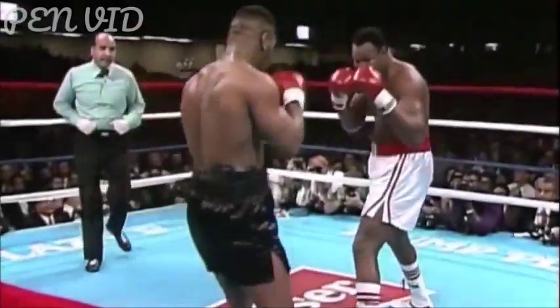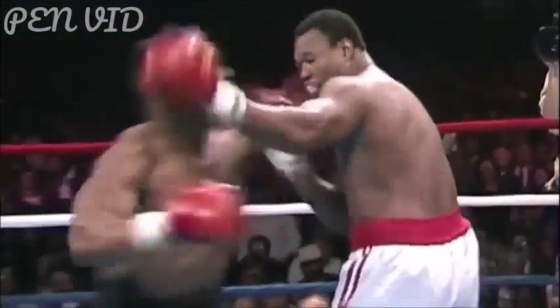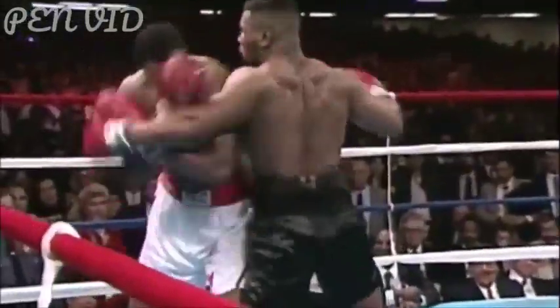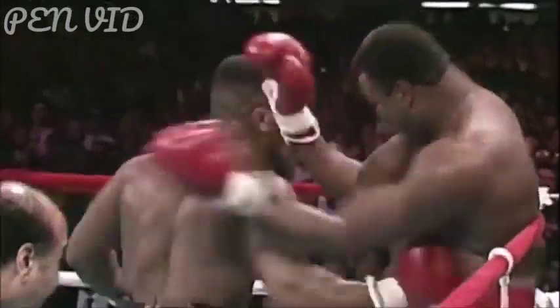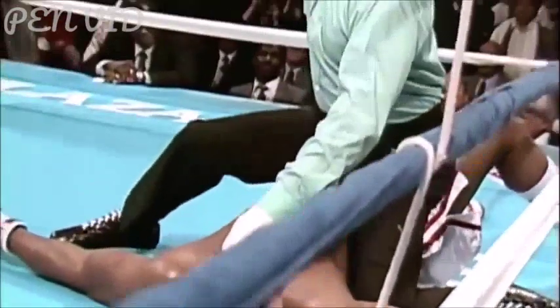A 38-year-old Larry Holmes cannot continue. A big right hand — Larry is hurt, he's definitely hurt, his legs are gone. I don't know if he's going to be able to survive this round. Larry's gone again, down he goes — Larry will not survive this round. He's trying to fight back with everything he has, trying desperately, but this is not the same man. He hangs on with the right hand and left hand, then down he goes — it's all over.